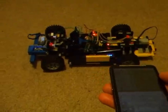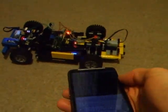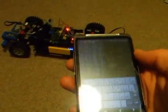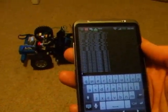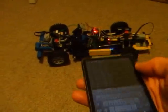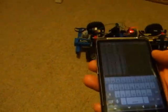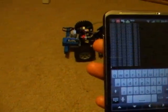Tilt the handset forward, car goes forward. Level it, stays level. Backwards, car goes backwards. Level, it stops. So: forwards, backwards, forwards, backwards.